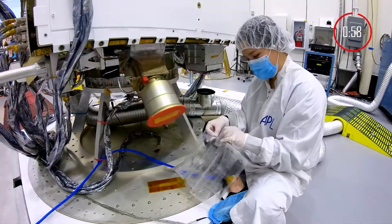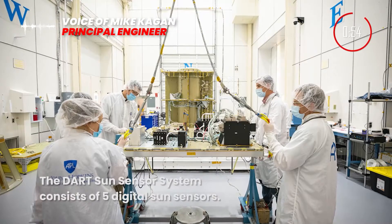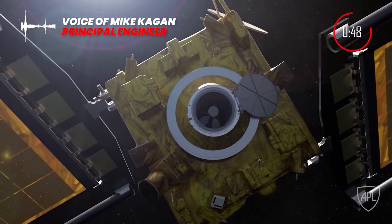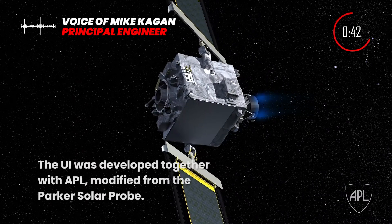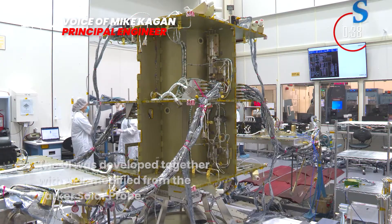What the tech is that we're providing for DART is a digital sun sensor system consisting of five standard digital sun sensor heads and one digital sun sensor electronics. Each digital sun sensor head detects a sun angle about two axes. The electronics unit has a custom data interface which is a UART, and that was developed specifically with APL.